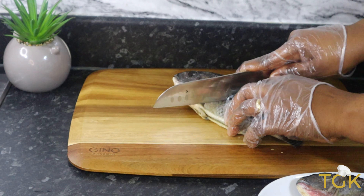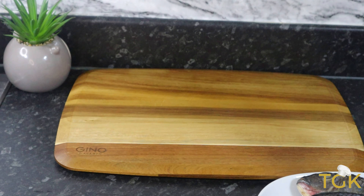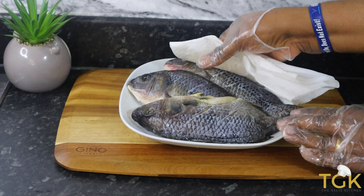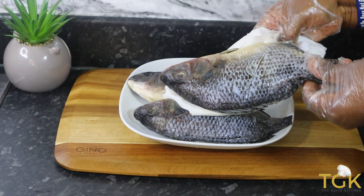I use scissors to trim off the bones on the side. Here I've just finished cutting and giving the fish some slide cuts. I'm patting it with the kitchen towel just to make sure it is well dry before adding the ingredients.